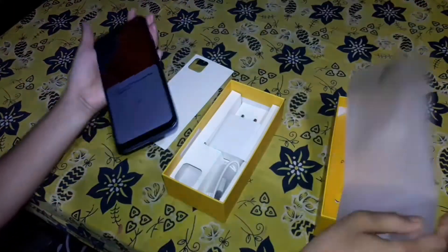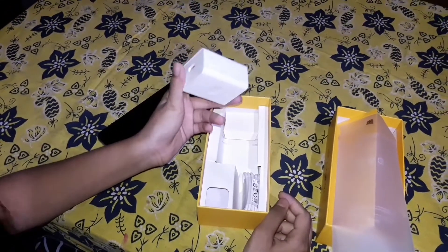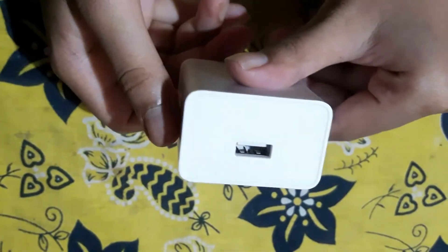Now let's see what accessories Realme has given us. Realme has given us an 18 watt quick charger and a data cable. This charger is very heavy and it charges very fast.